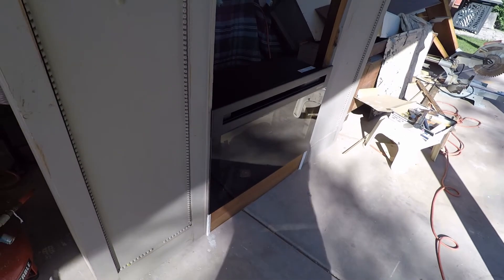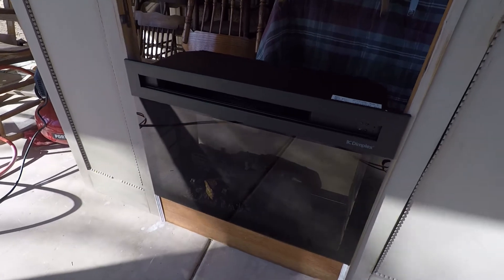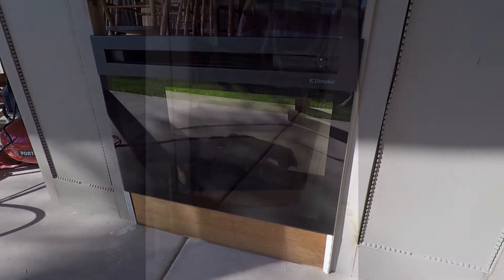And look at how that glass — it just fit perfectly on both sides of that. It was almost like it was made for it. This project couldn't have gone any better so far, especially with the insert that I had no control over.